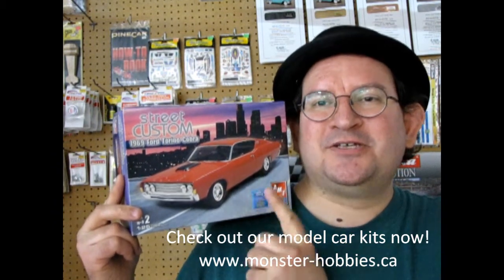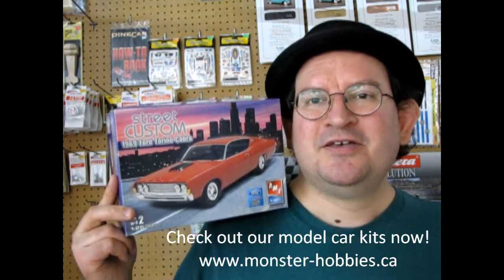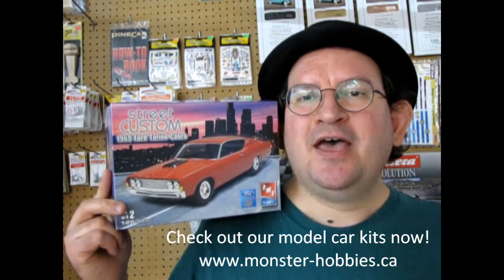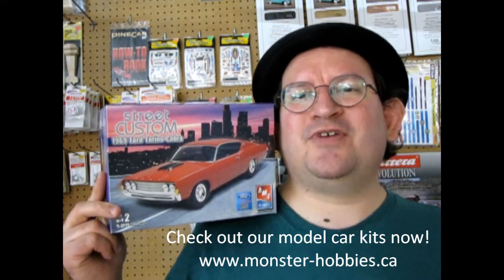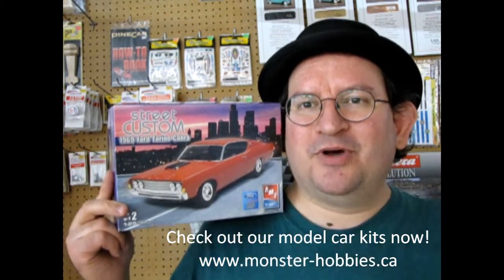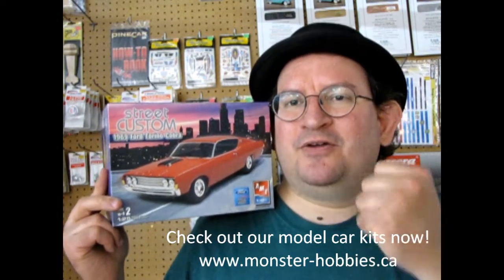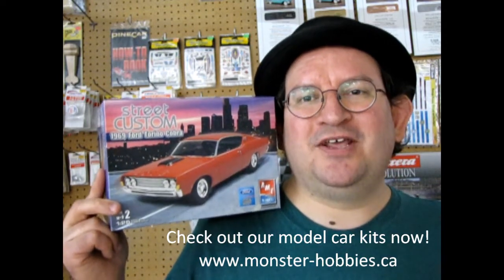This kit is stock, custom, and it has a NASCAR feature as well as drag racing, so it's a really cool kit. Don't forget to like, subscribe, and share this channel with all your friends and family. Pound that notification bell because every week I am making a new model car unboxing video — pound that bell and you'll get notified from YouTube when I make a brand new video.